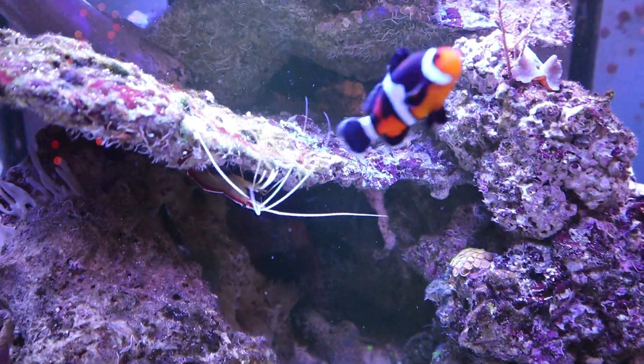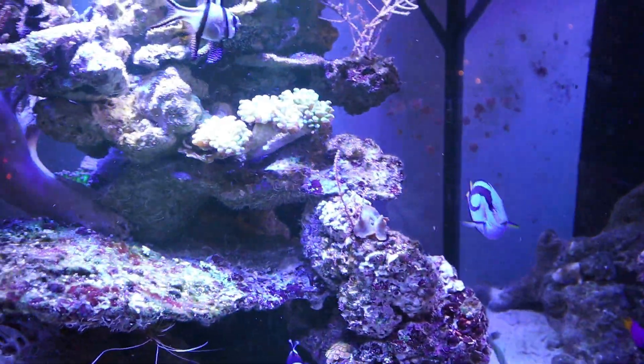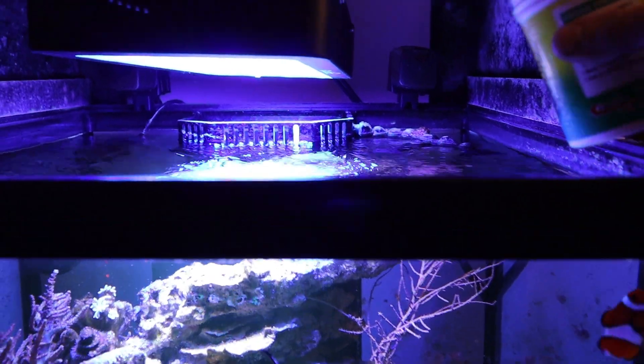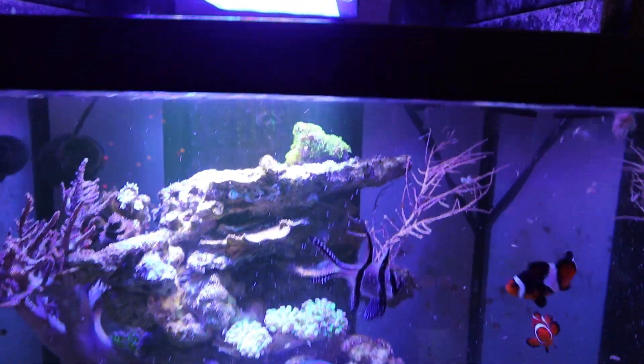Oh, and by the way, that glare you're seeing right there — my Christmas tree. So sometimes I like to put just a little bit of food in there to get everybody a little ready.